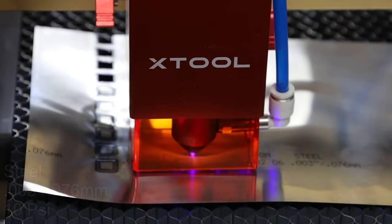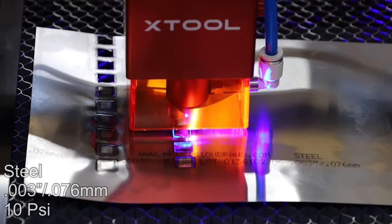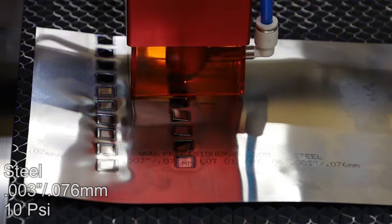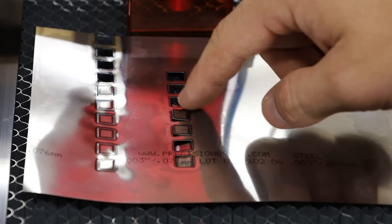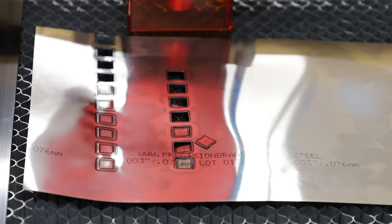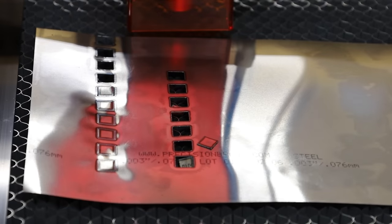It does look like it's helping. At 10 PSI, 6 millimeters a second is cutting through all by itself with no assistance — practically 7, practically 8, practically 9, practically 10. So air assist definitely does help. Let's run it again and go up to 30 PSI.